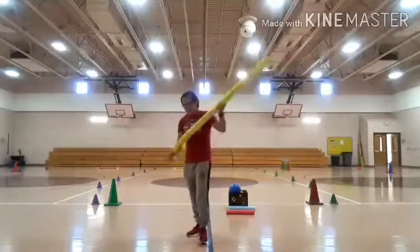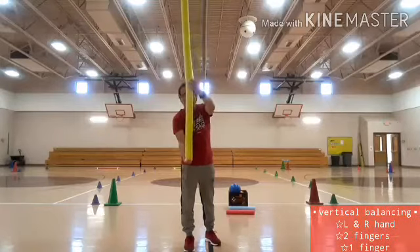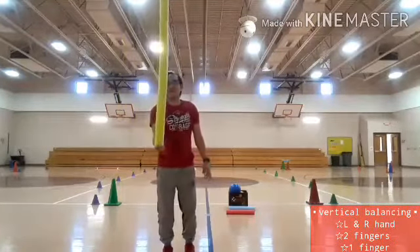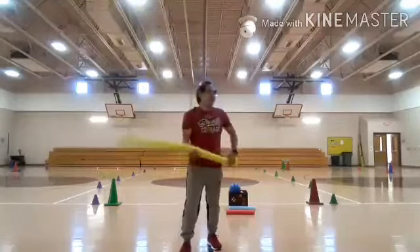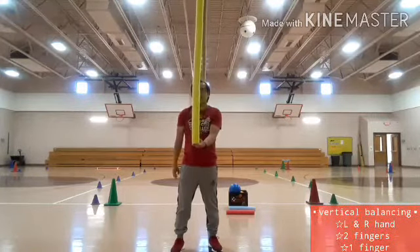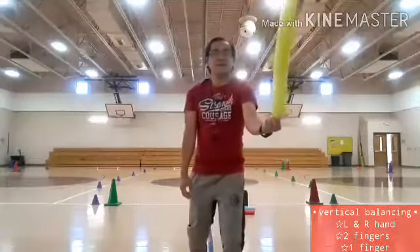This time I need to use my two fingers once again using my right hand — it's two fingers, kids. One, two, three, four, five, six, seven, eight, nine, ten. Now switching hands, still using my two fingers. Ready. One, two, three, four, five, six, seven, eight, nine, ten.